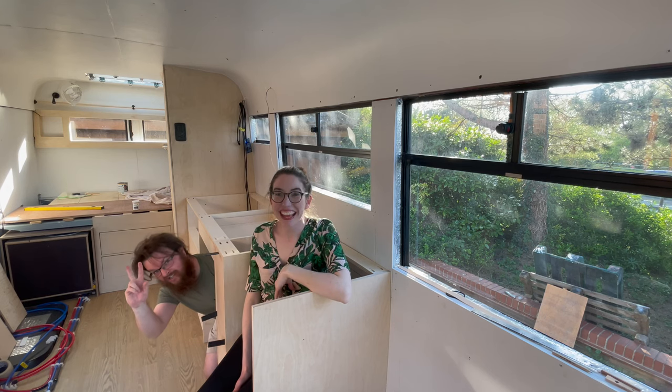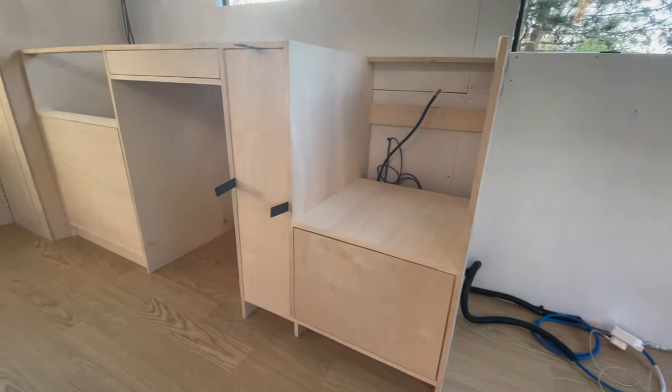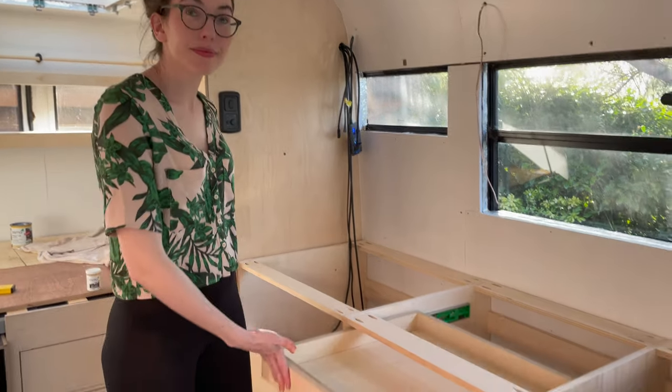Hi, I'm Kelly and I'm Rich and we are Wonder Bus Adventures. This week we've made some huge progress with our van kitchen build. Before we get into it, let us just go over some of the preparation that we had to do before we could build the cabinet.